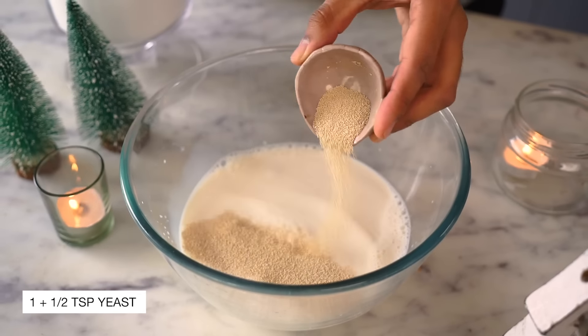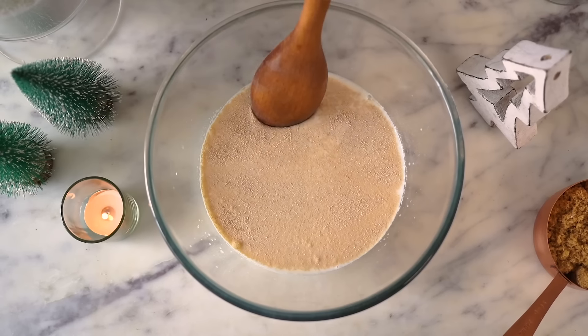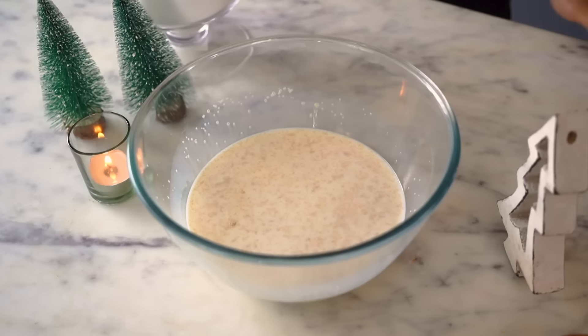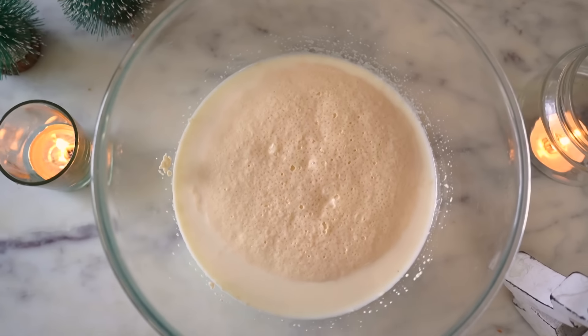Now into the milk, I'm going to add our yeast and some caster sugar. I'll give everything a quick mix and then let this sit on the counter for about 10 minutes until the yeast becomes bubbly and foamy.